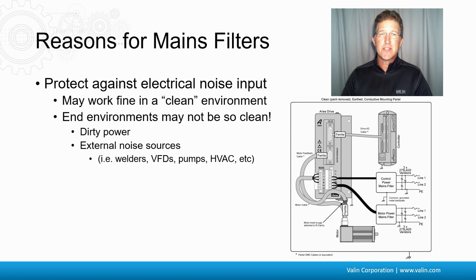Also, there could be external noise sources that are in that facility — welders right next to it, VFDs, pumps, HVACs. And while those aren't your problem, guess who gets the blame? You do. Your system gets the blame because your system is the one that's not working.